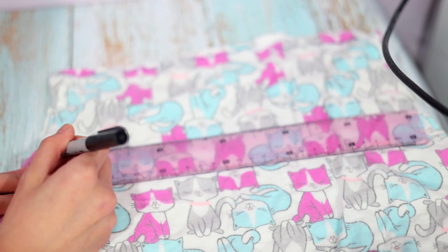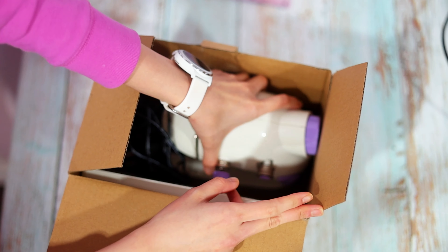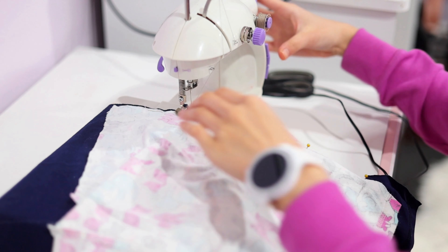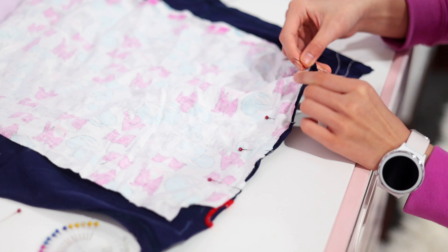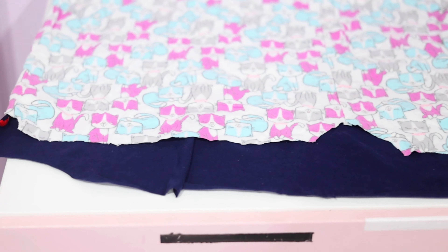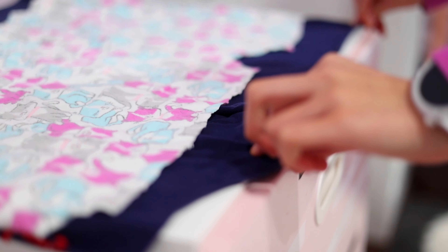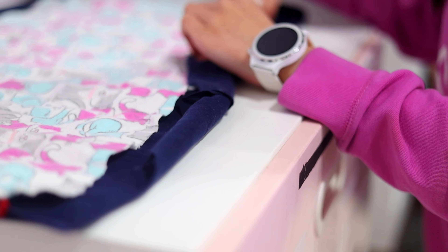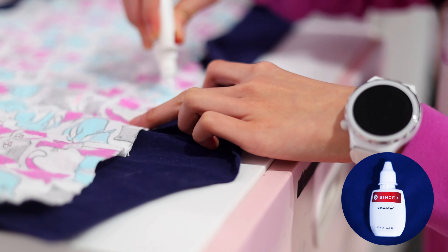Once I cut the fabric, I grabbed my mini sewing machine because I planned to use it for this project. It did work for a while, but then there were some problems with it, so I abandoned that plan to hand sew it instead. Experts, don't come for me please because I haven't sewed in a long time. Personally, I feel that hand sewing these basic projects makes me feel more relaxed. So I sewed the two pieces of fabric together, flipped it inside out, and used the special type of glue made for fabric to glue the overlapping sides together.